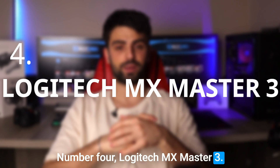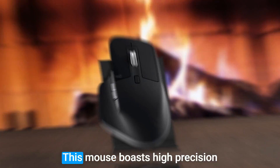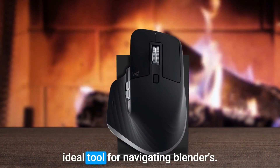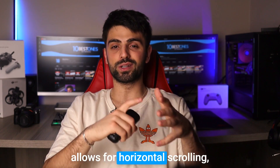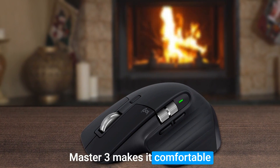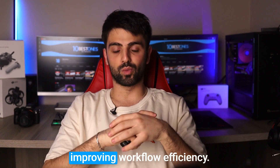Number 4: Logitech MX Master 3. For Blender users seeking a wireless mouse, the Logitech MX Master 3 is a top contender. This mouse boasts high precision with its 4000 DPI sensor and smooth operation, making it an ideal tool for navigating Blender's 3D viewport. Its thumb wheel allows for horizontal scrolling, which is beneficial when working on larger models. The ergonomic design makes it comfortable to use for extended periods, and its customizable buttons allow for personalized Blender command programming, improving workflow efficiency.